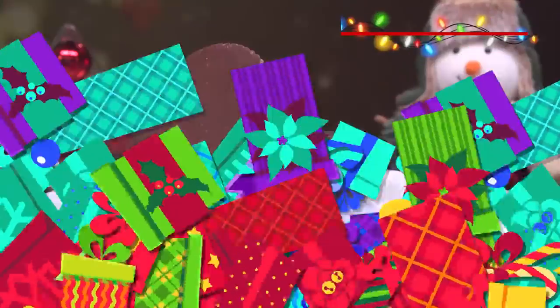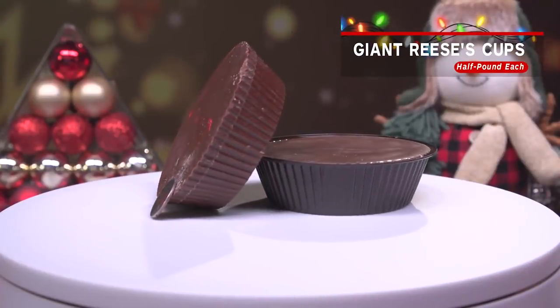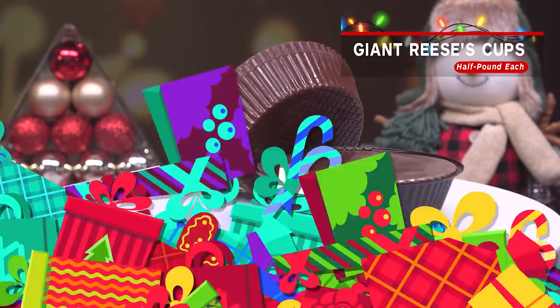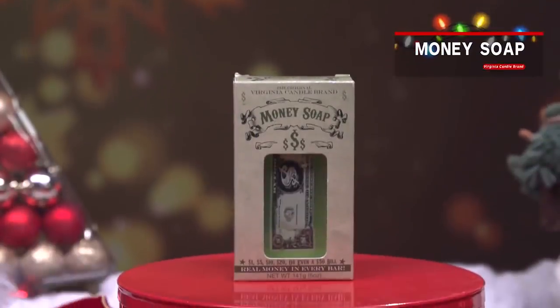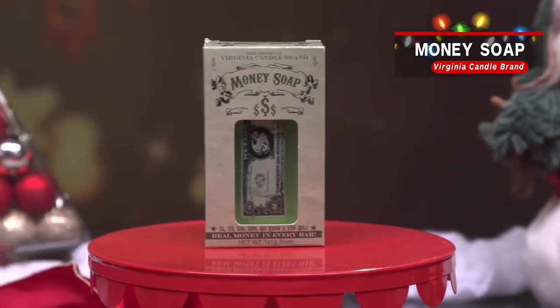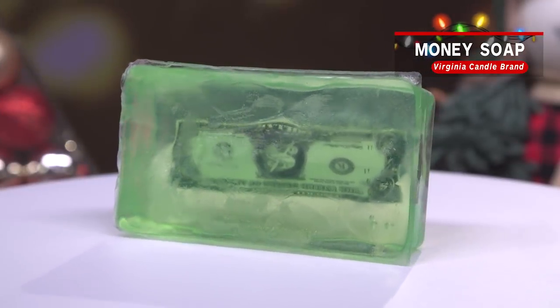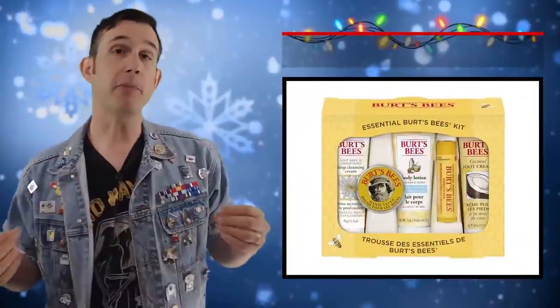Stuff someone's stocking with a one-pound Reese's Peanut Butter Cup two-pack — that's right, two Reese's peanut butter cups that weigh a half pound each. Oh, you silly money! Throw some money soap in somebody's stocking, and then they'll be washing along and all of a sudden money will fall out. It might be a dollar, might be $50 — it's probably gonna be a dollar.